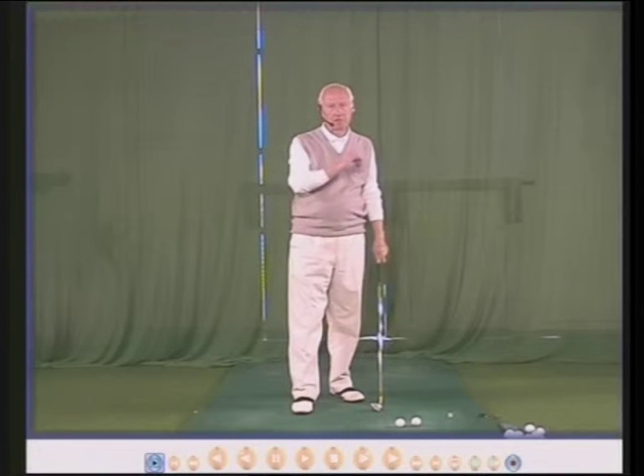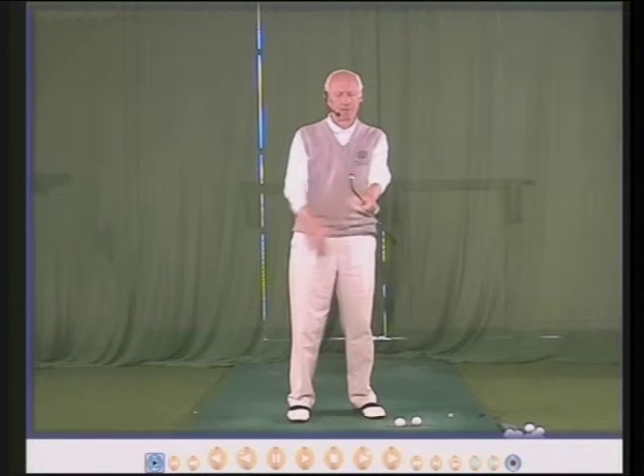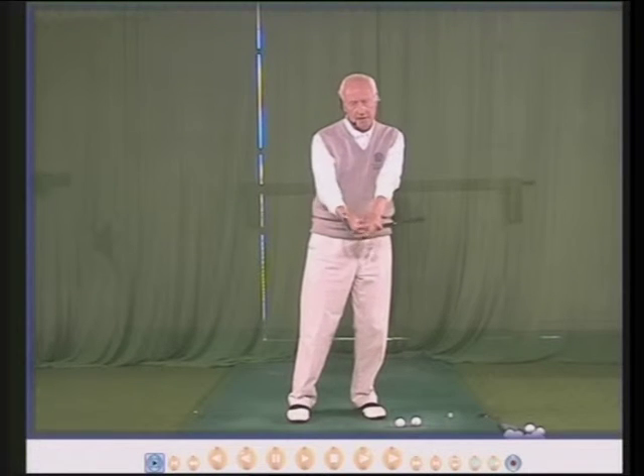With this top tip you can. We hold the golf club down towards the head of the golf club, almost down to the hosel.